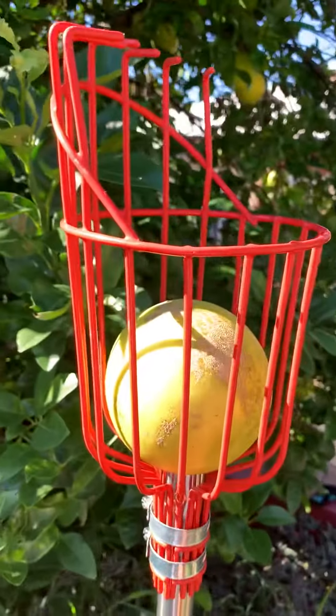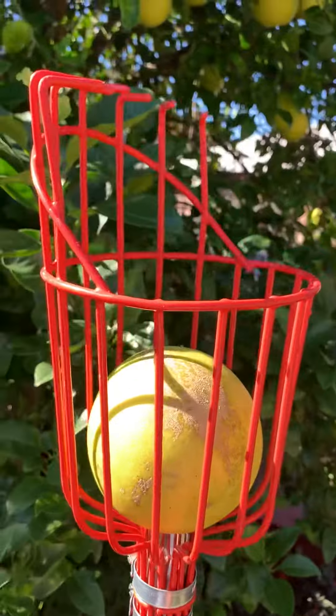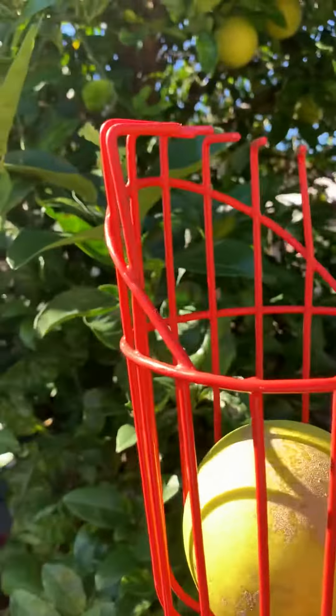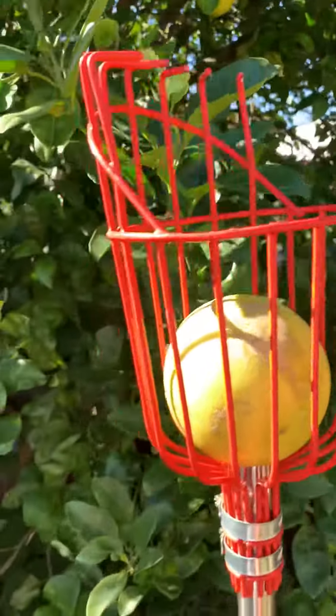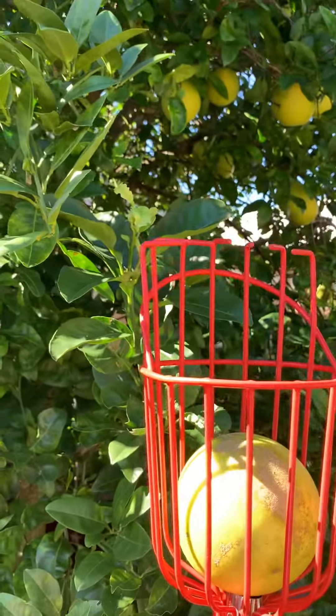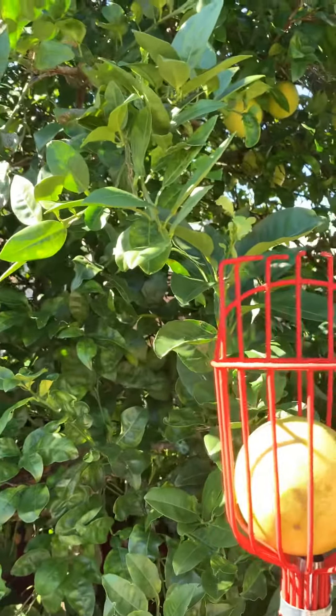Alright, so this is very helpful because for me to get that fruit up in there, I don't know how I would have did it. I would probably have to get a ladder and try to get up in there, but I do recommend one of these if you have fruit trees that are pretty tall and bushy like mine.